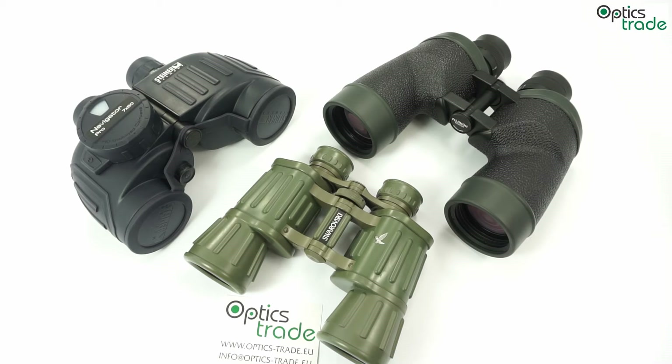Let's start with the positive features of poro prism binoculars. They offer higher light transmission rates than roof prism binoculars of the same price class, because they have fewer internal reflections in their prism construction.